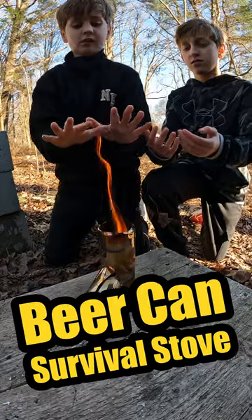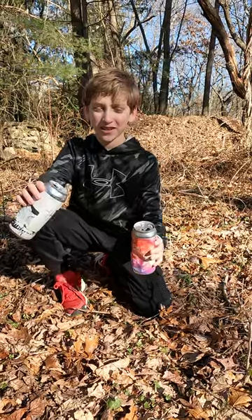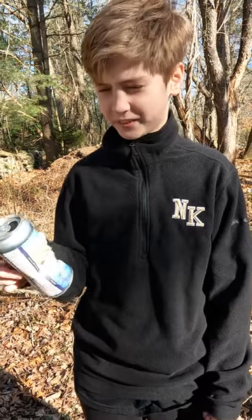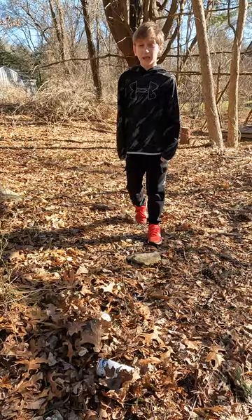You've probably seen videos of hobo stoves being created by empty soup cans. But when was the last time you saw a soup can laying around in the woods? Beer cans, on the other hand, seem to be everywhere out here — it's like somebody's been hiding in the woods drinking. So if you can find two cans, you're in business.